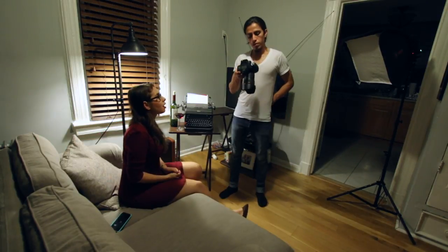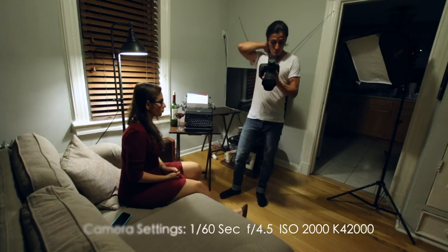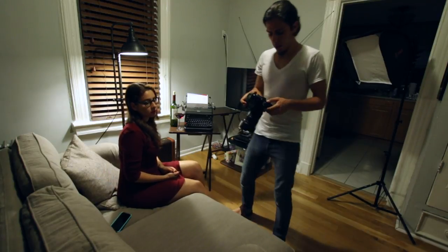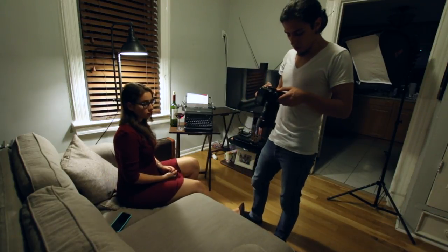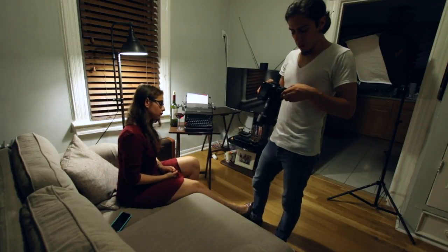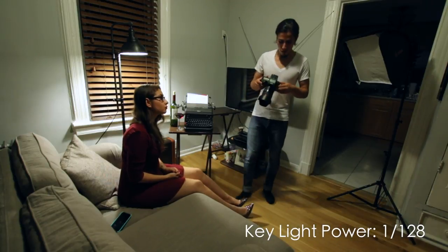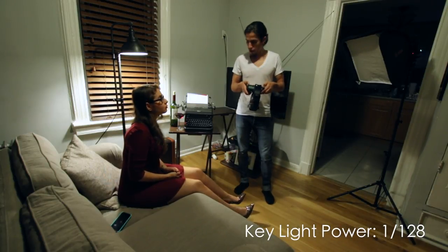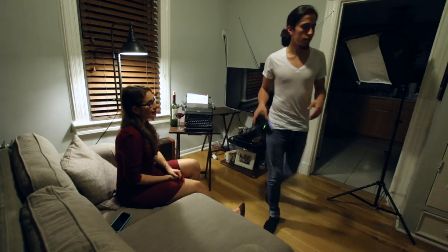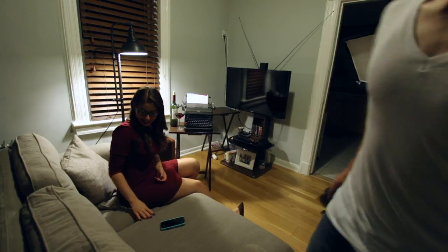My camera settings are: 1/60th of a second, f/4.5, ISO 2000. The color temperature is set to 4200K. That's what I have it on. All right, let's go start shooting — action! Let's turn off the light.